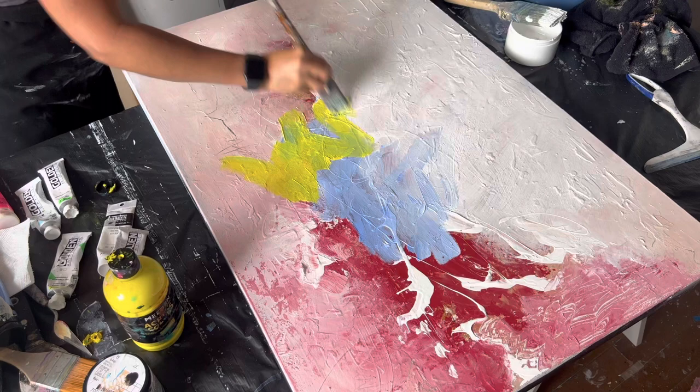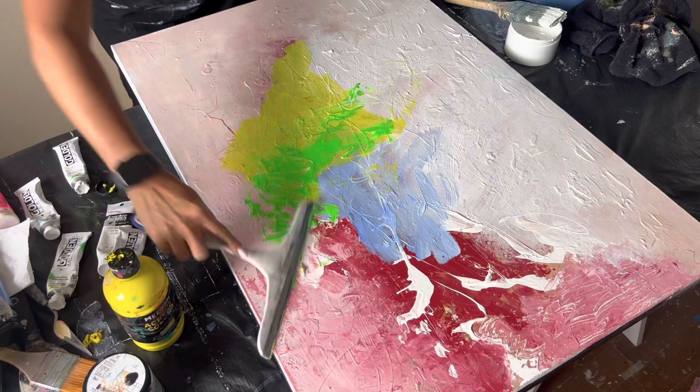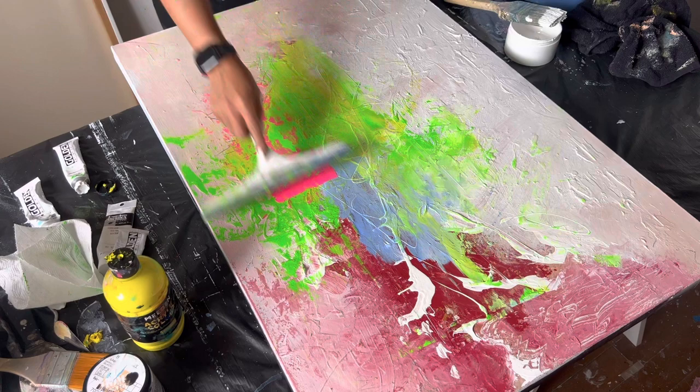I'm using colors that my art show is going to have coming up this March. While I'm painting, I want to share something with you — there are a lot of people talking about how you have to have your niche to be successful. I don't think that is necessarily important in your art career as a full-time artist.